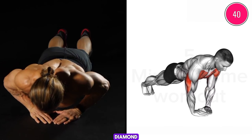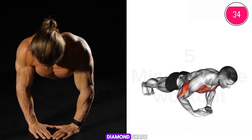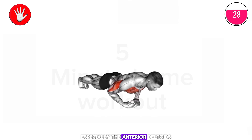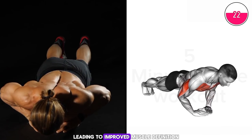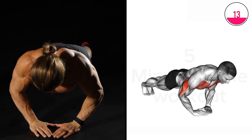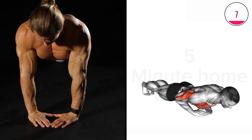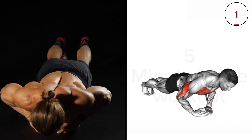Exercise three: get into the position. Diamond push-ups are excellent for building shoulder strength. By placing your hands close together in a diamond shape under your chest, you increase the engagement of your shoulder muscles, especially the anterior deltoids. This variation targets the shoulders more than standard push-ups, leading to improved muscle definition and strength in the upper body. Regular practice enhances shoulder stability and overall upper body conditioning.